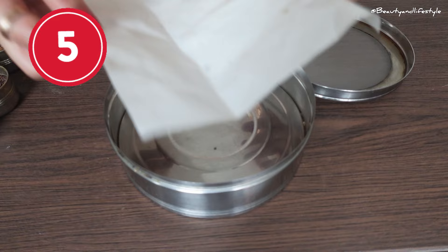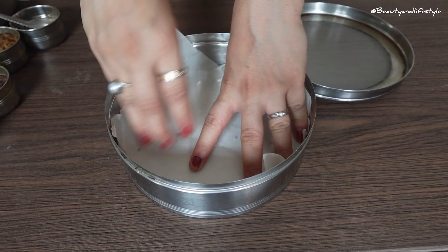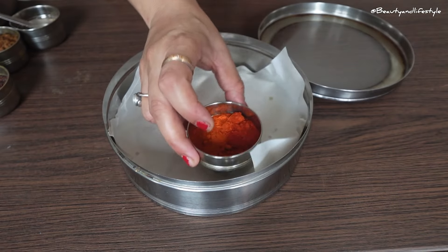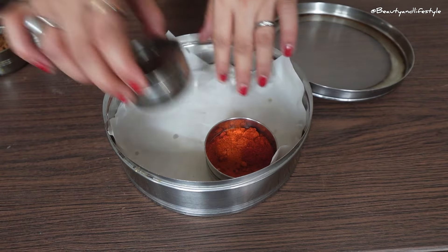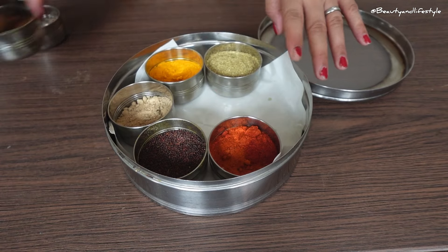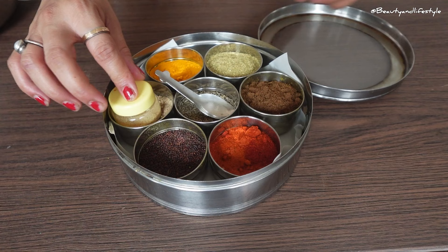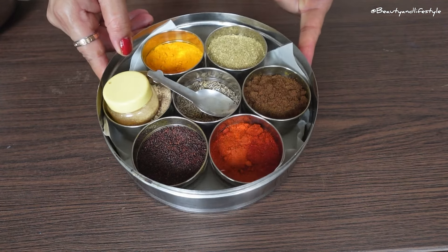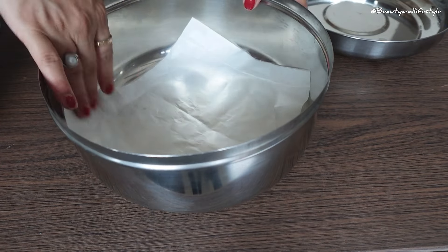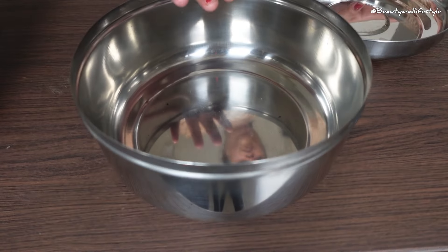Next, I'm going to show you a quick and easy hack for keeping your masala dhani and pepper containers clean and fresh. All you need are some paper napkins. First, grab your masala dhani and pepper containers and remove any leftover spices or pepper. Then take a few paper napkins and place them at the bottom of the container — make sure to cover the entire bottom surface. The paper napkins will absorb any excess moisture or oil that may accumulate at the bottom of the container.